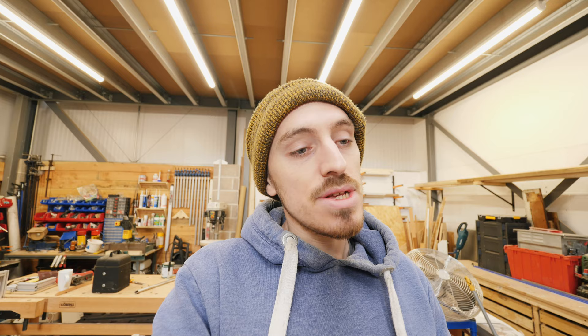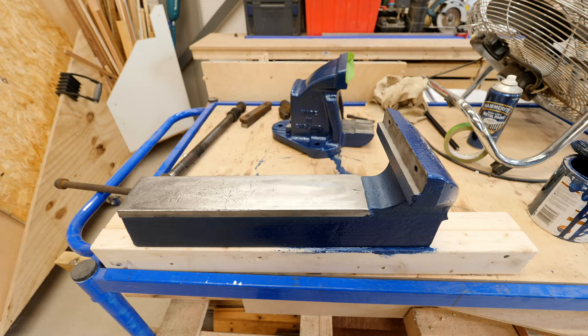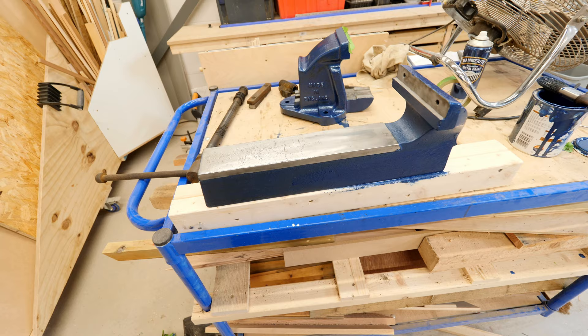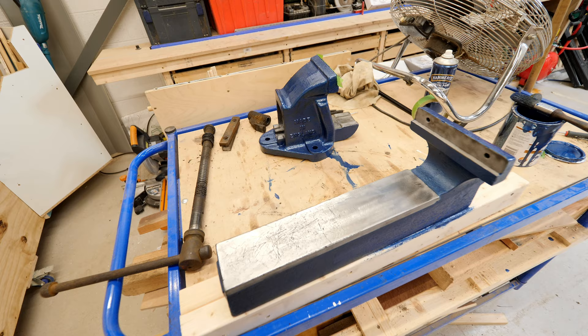So the first thing I want to talk about is this sexy little vice — well I say little, it's actually ridiculously big. There is my hand — it's an absolute monster. Basically Ben did a little tool shuffling around, got all of his tools out of storage, and amongst all of them was this beautiful vice.